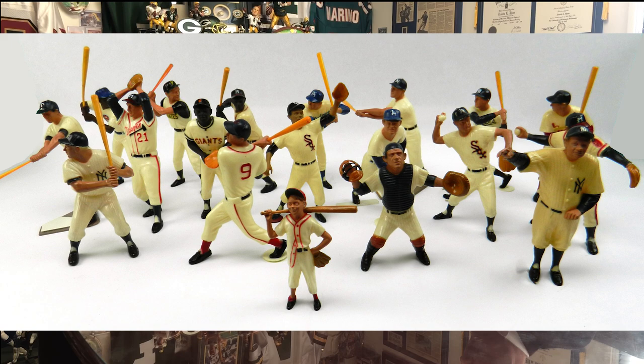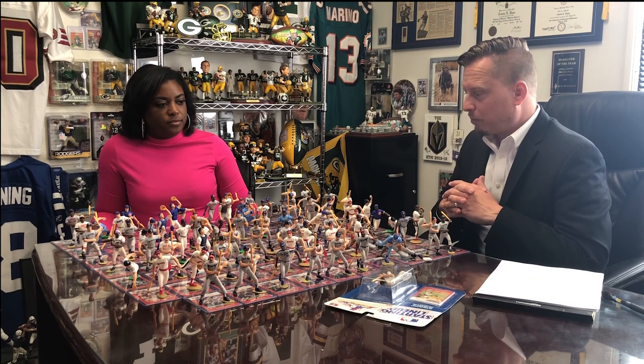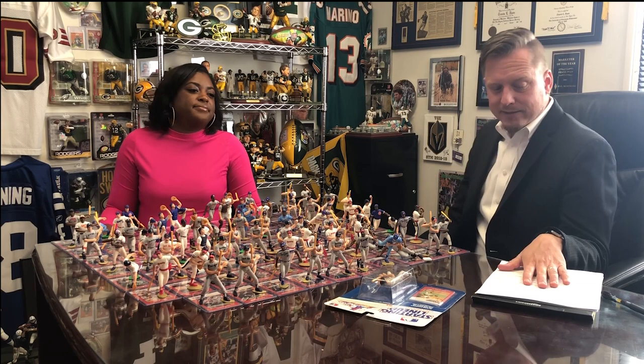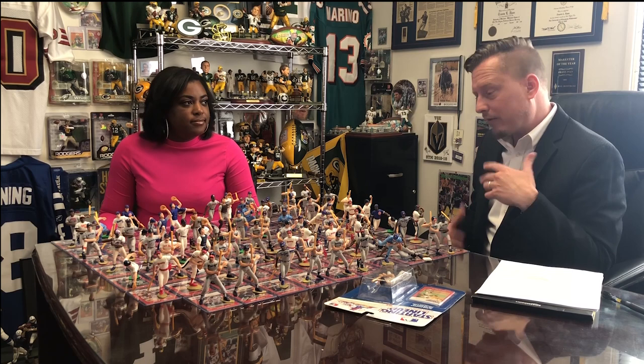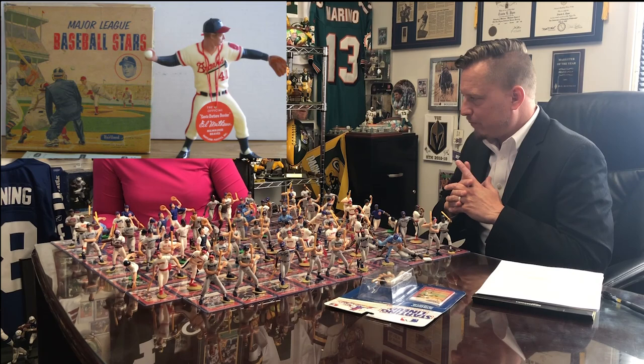We looked into that, and they debuted technically the first licensed sports figurines — especially player-licensed ones. Maybe you had some vintage team bobbleheads before that, but these had actual player likenesses specific to some of the molds, and they were plastic — technically mold-injected acetate plastic resin. They were definitely plastic, not ceramic resin, and they did a small set in 1958.